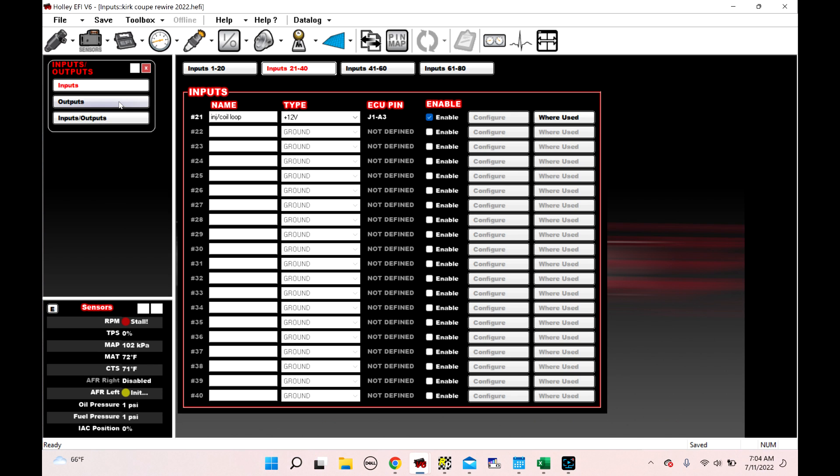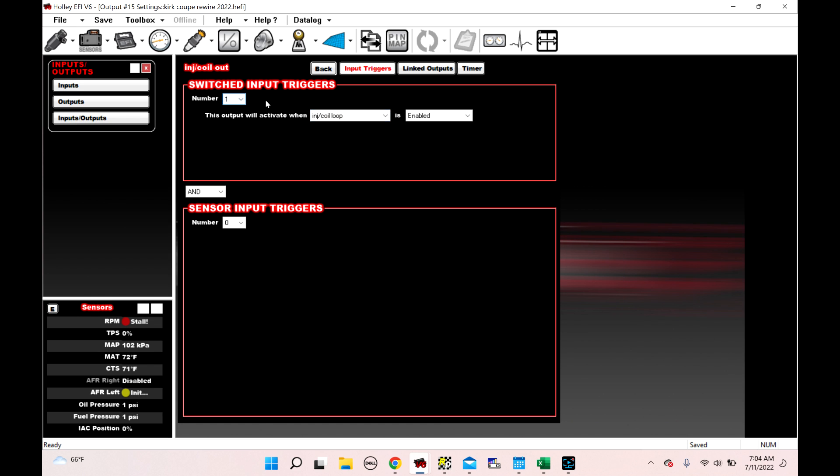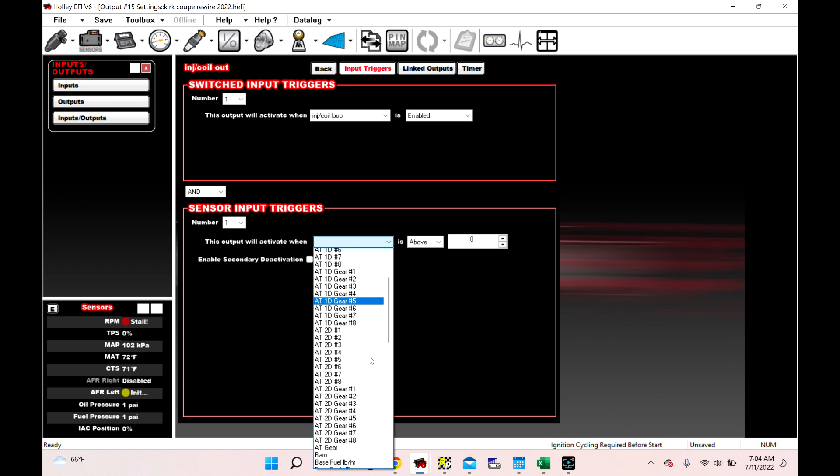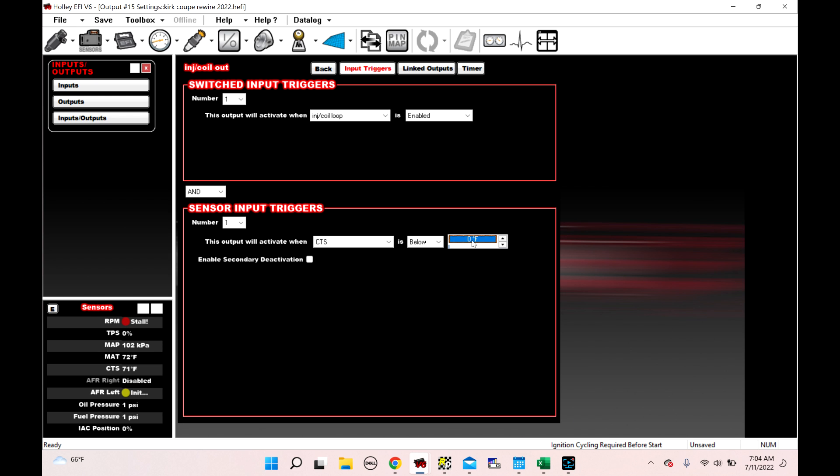I like to do this because it gives you the ability to shut the car down if there's a problem. We go to outputs and I've got injector coil out — it's 12-volt, injector coil out. Let's look at the configuration. This output will enable when injector coil loop is enabled. We can add something here — this output will activate when coolant temp is below 220. So what that means is if the engine's running and it gets over 220 degrees, it's going to shut it off. The engine will shut off because we're going to kill the trigger wire to the injector and coil relays. This is a simple way to add multiple functions to shut the car off if there's a problem.